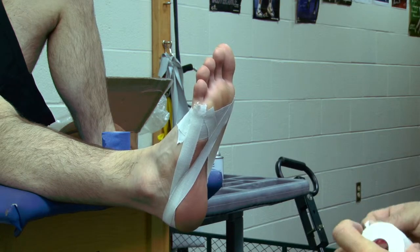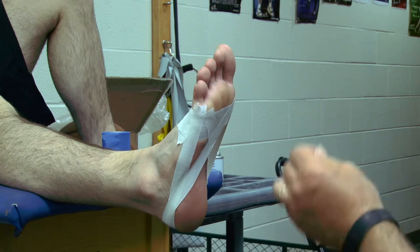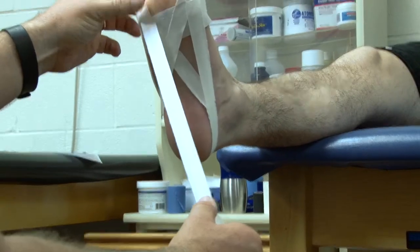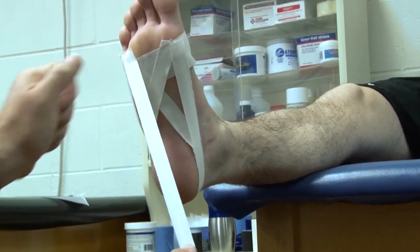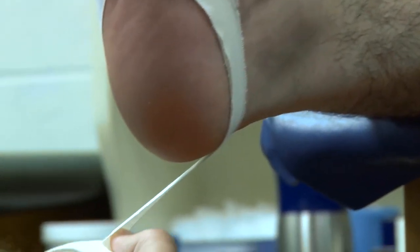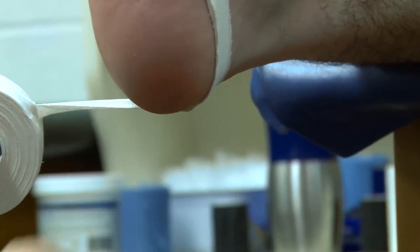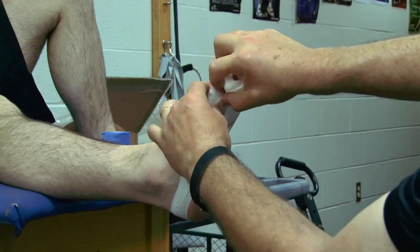Third strip, I'm going to stay again on the same side of the roll of tape. I'm going to come back over to the lateral side and move slightly in on the tape where I started the first one. Come over the top — all these strips are going to go over the same place on the heel, and come right back up where I started.